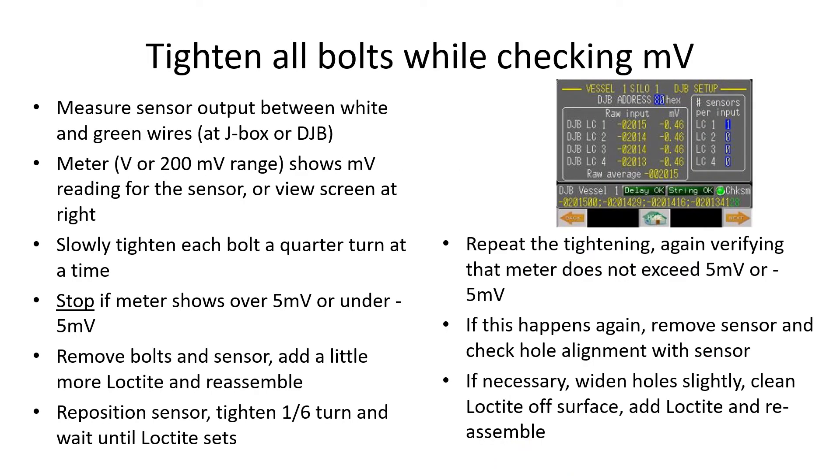The objective of the next step is to tighten all the bolts to their full torque without breaking the sensor. You do this by measuring the sensor output while it is being tightened. You can use a meter on the millivolt range and measure between the white and green wires at the junction box, or if your touchscreen is close by, you can monitor the DJB setup screen for the associated vessel. Slowly tighten each bolt while watching the meter or display. If it shows over five millivolts either way, stop and loosen the sensor. Clean the Loctite from the mounting surface, reapply the Loctite, and reassemble.